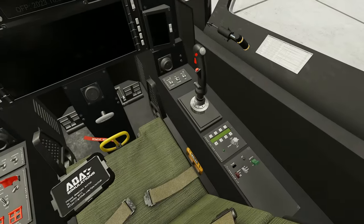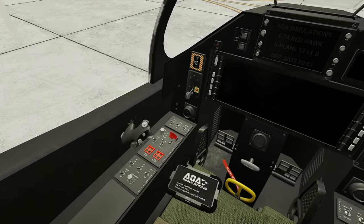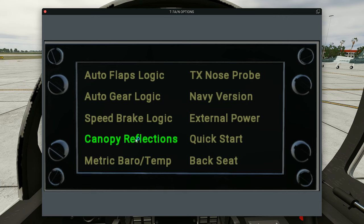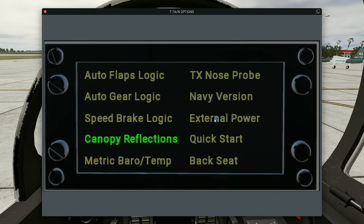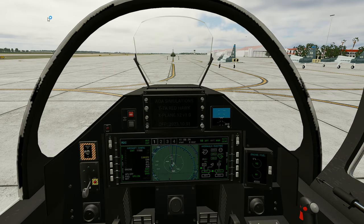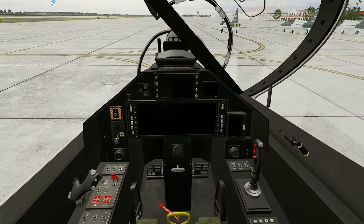The cockpit has a very simple layout — a lot less buttons and switches than I was expecting. If we go to the options menu, there are basically just 10 options, including external power, if that's the way you want to start up. It's a two-seat tandem configuration, and the controls of the rear seat match the front seat exactly, so it doesn't matter what position you start from.